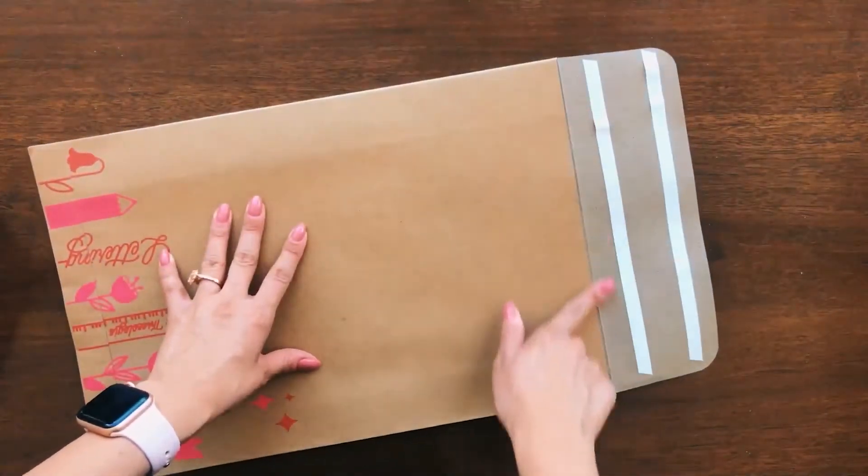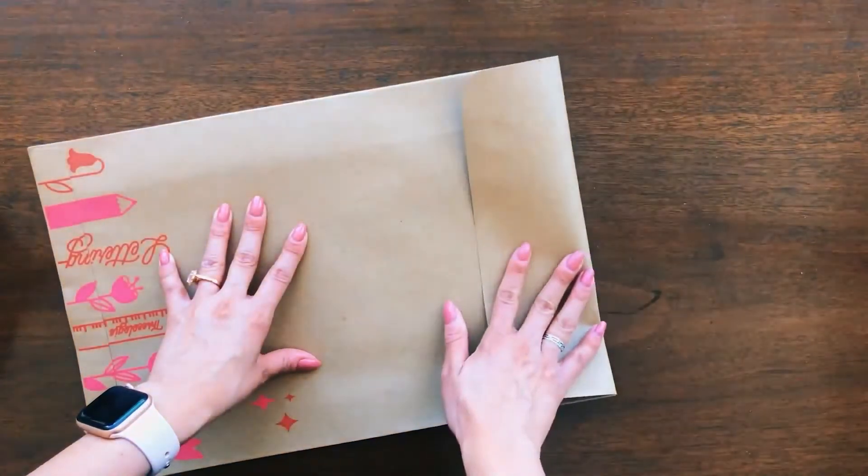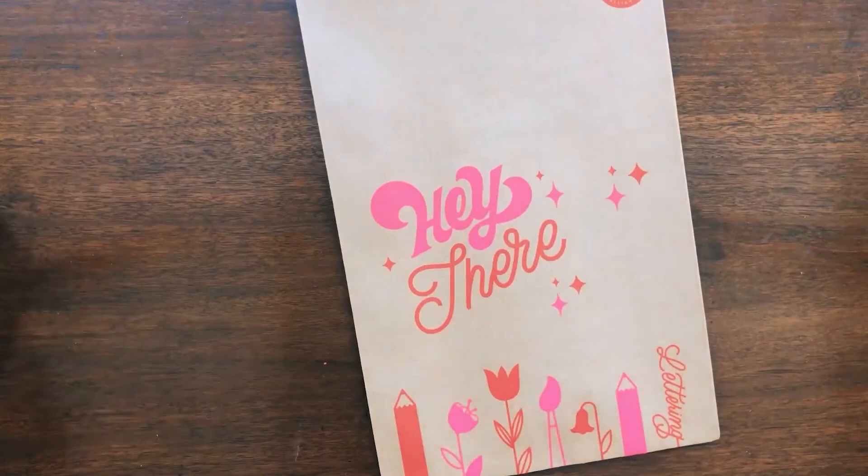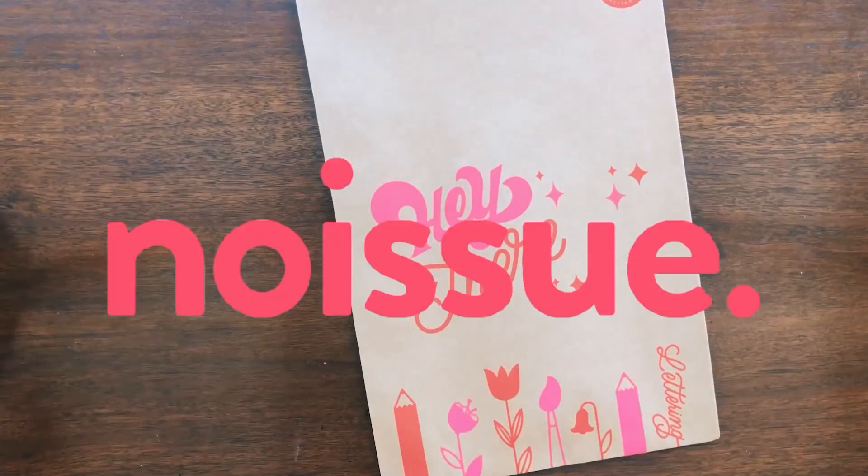The mailers come with a sticky fold so you can close your package without needing any tape, which I really love. I've already started shipping products using my mailers, so if you're looking for a place to get your shipping materials and find materials that are completely customizable, you should definitely check out No Issue.